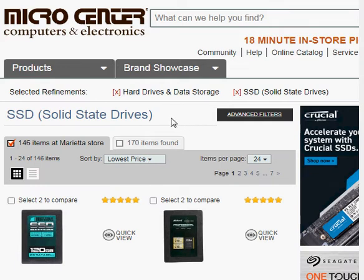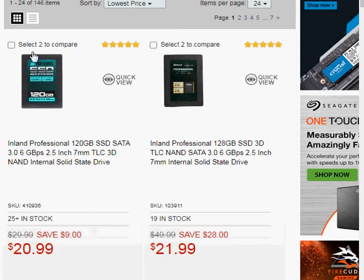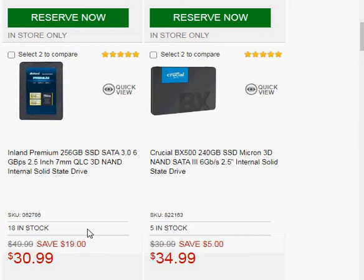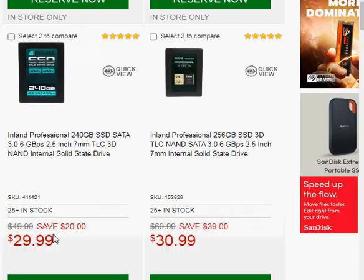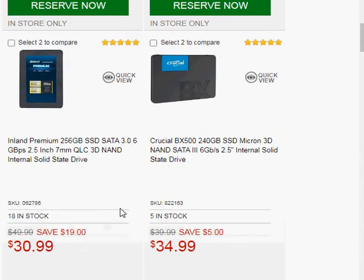This is where we'd store our programs to run everything. The entry level is $20 for an SSD. If we want to move up a little bit, I would probably start looking at a 256GB — I see they have a $240 or a $256 for only $29. So for 9 more dollars, as opposed to $20, you get double the capacity. And if you want to step up into more of a name brand, here's a Crucial 240GB for $34.